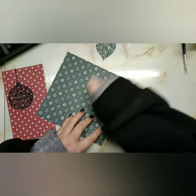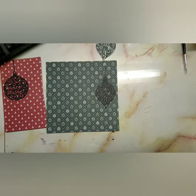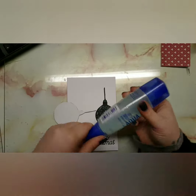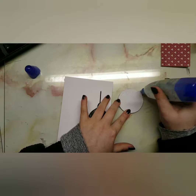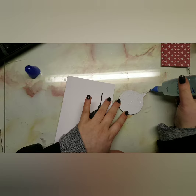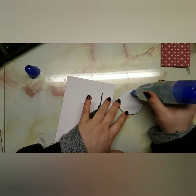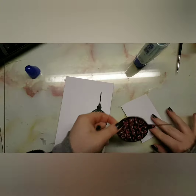I'm just going to cut those out using some scissors, and then we're going to place these on top of a white background card. The sentiment I used is from a Colorado Craft Company stamp set, which is the Holiday Ornament. You'll have seen that throughout this entire card series because it is my favourite sentiment — the font and size are just perfect for everything.